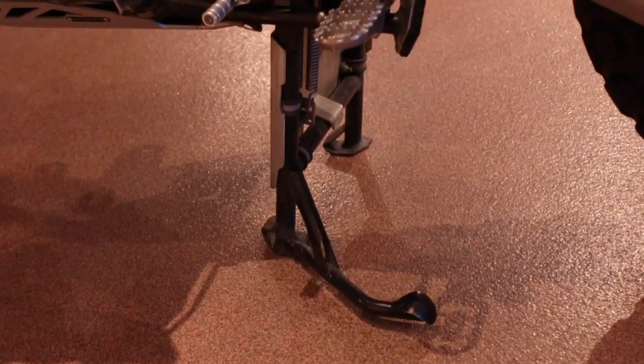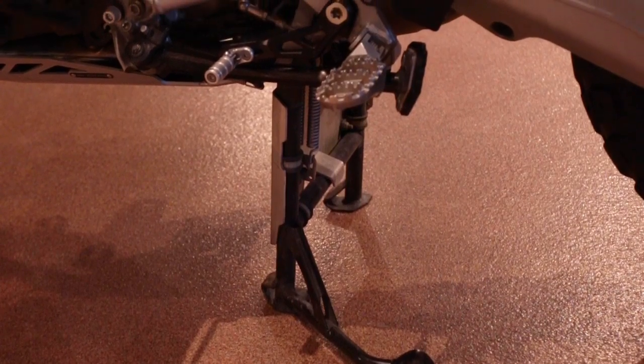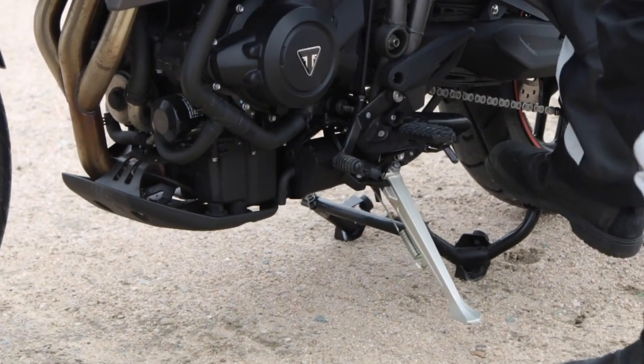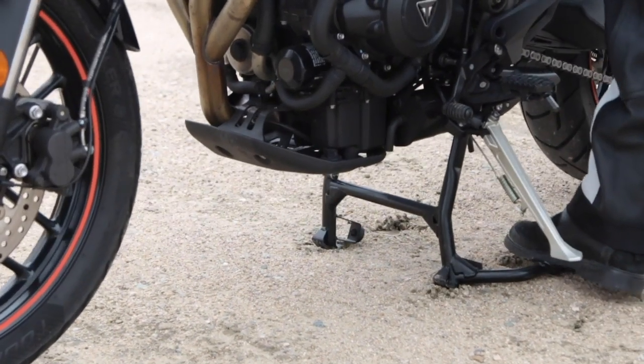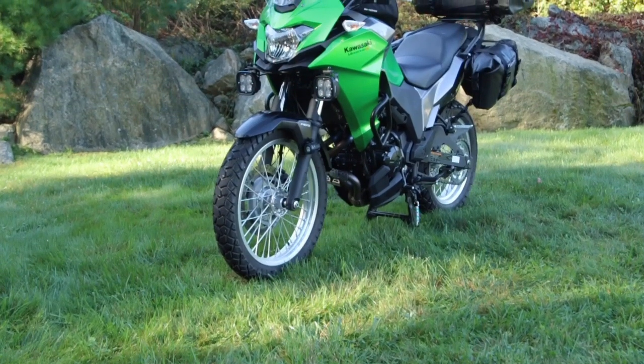Okay, back to the center stand. These days, not a lot of manufacturers fit center stands as original equipment. This is partly for the cost and partly to make the bike seem lighter on the spec sheet. It's this lack of original center stands that has given SWMotec the opportunity to create a wide range of retrofit stands for nearly every modern motorcycle, and it's no small engineering challenge.